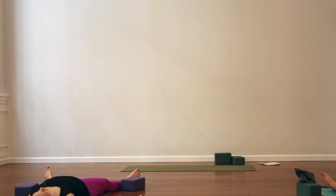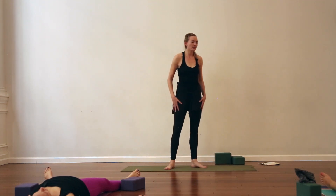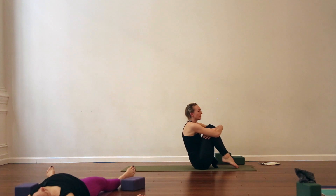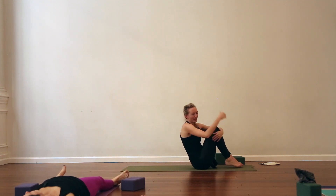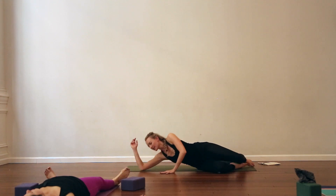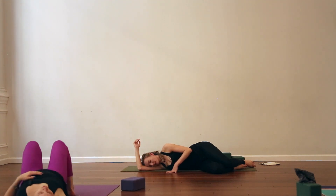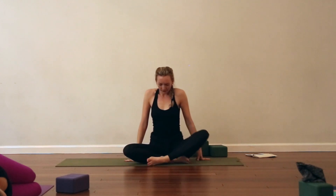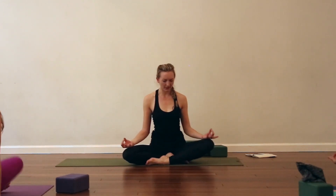Slowly begin to deepen the breath, wiggle fingers and toes. Draw one knee into the chest — moving the legs one at a time to protect the low back — then drawing the other knee in, giving yourself a squeeze. If you don't have anywhere you need to be, stay in Shavasana as long as you like. If you're moving on, roll to your right side — use your right forearm as a pillow, left hand to the mat. Take a solid deep breath here. Then slowly press yourself up to a comfortable seated position — cross-legged. Keep the eyes closed, attention in, head is the last thing to come up. Take the backs of the hands to the knees, turn the palms face up, index finger and thumb touch.